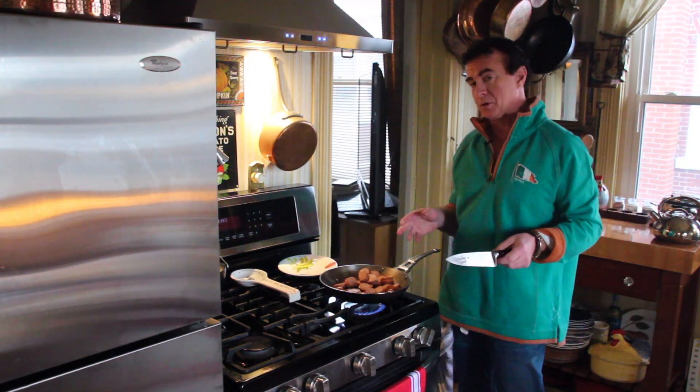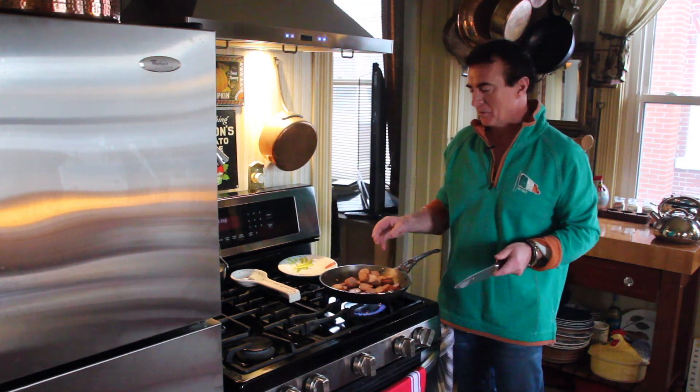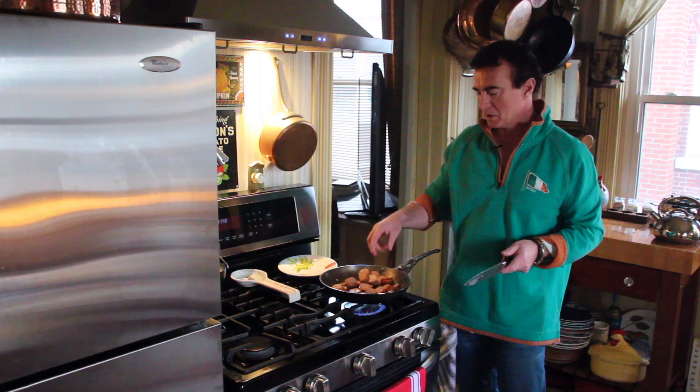You can do anything you want for a topping and any kind of sausage. This is Korean barbecue sausage, which is really cool stuff. I've used duck sausage before, which is amazing.